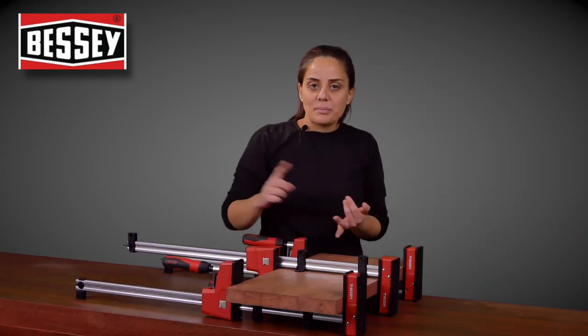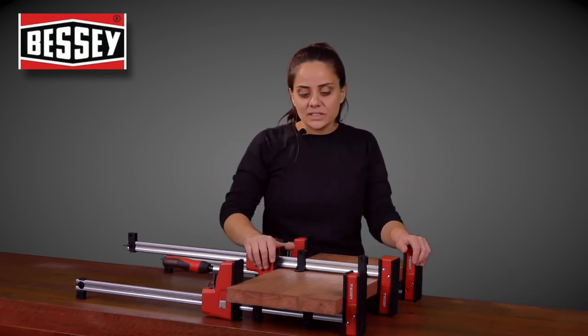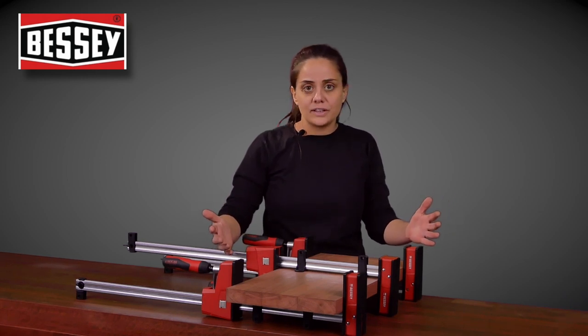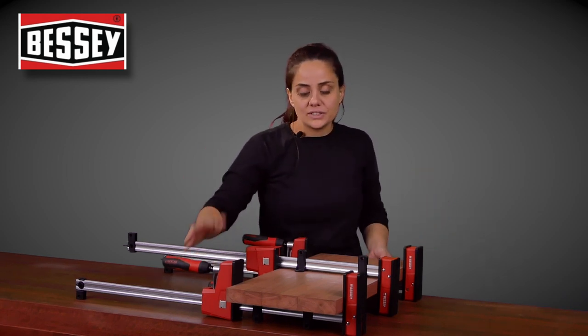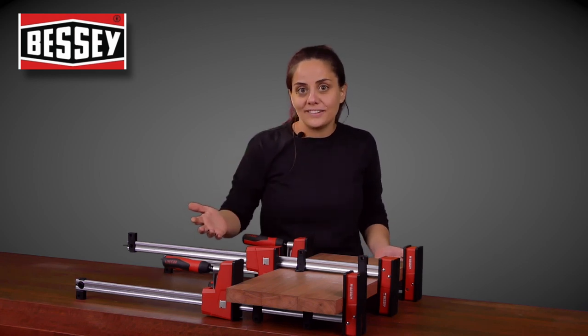On a comparison to a bar clamp, a pipe clamp, a sash clamp — whichever I've used — I just find with these ones, once you've gone to the effort of jointing, thicknessing, getting everything square, the ease of use and it going together is far less stressful than the alternatives.